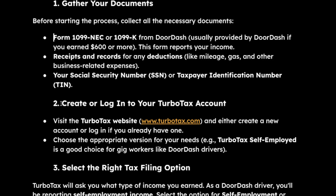The next step is to create or log in to your TurboTax account. You can do this by visiting their website and either creating a new account or logging in if you already have one.